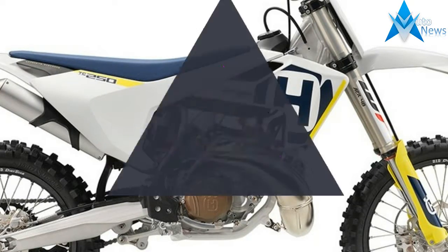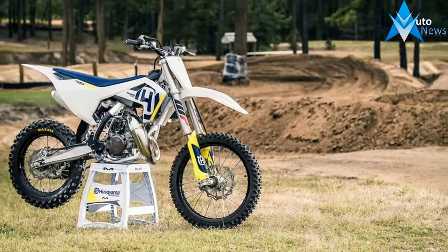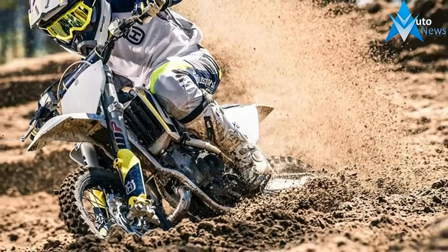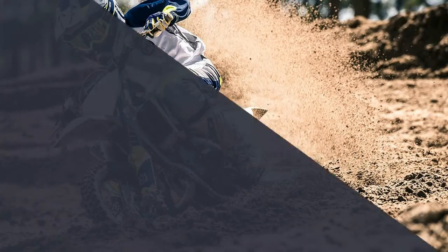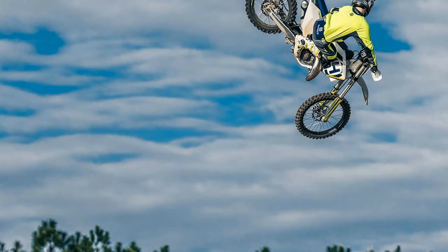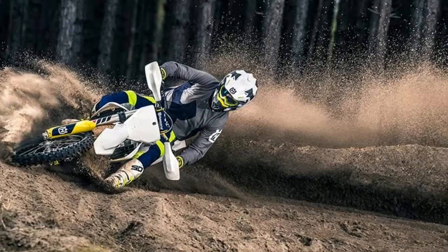The TC-85 brings with it an all-new chromo steel frame which features revised geometry for improved handling and comfort, housed around an engine that according to Husqvarna delivers a broader and more controllable power delivery. Paired with the WPA43 split air and oil forks and the WPS PDS Shock, Husqvarna claims a bike with enhanced agility, improved performance, and better high speed stability.